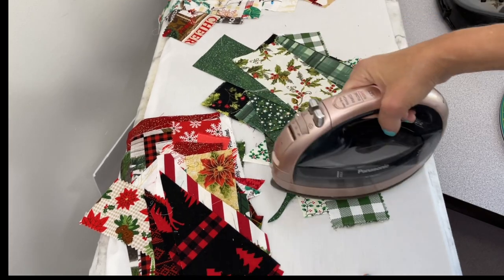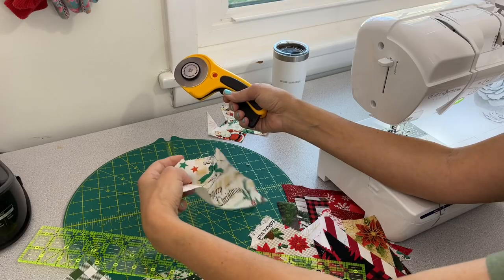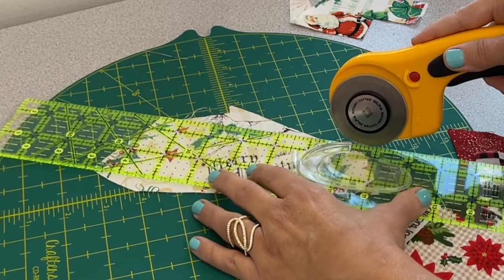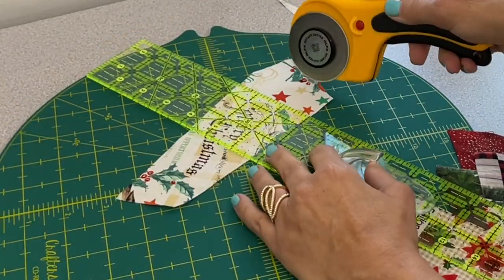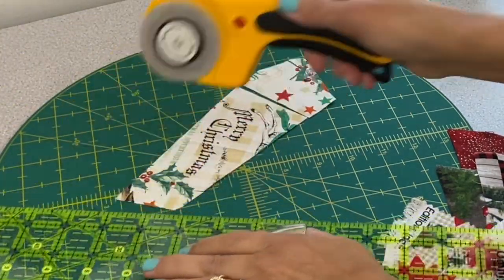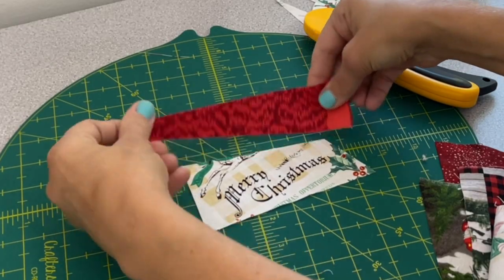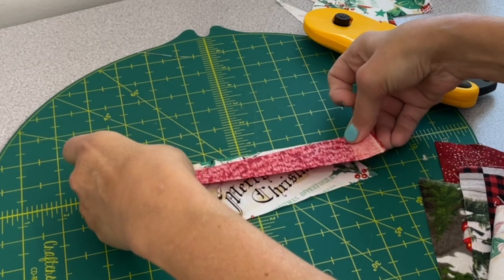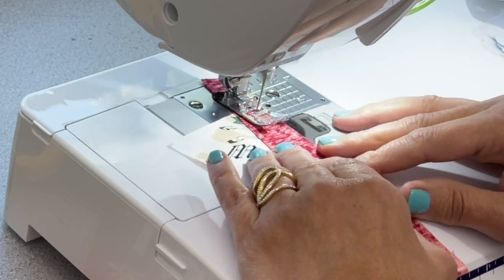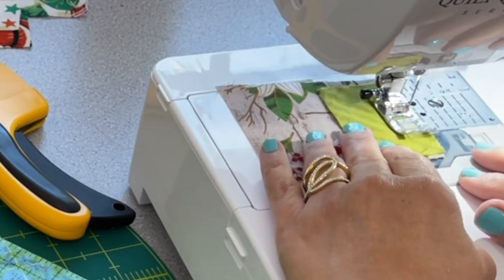I put my scraps in piles of red and green, with a lot of lighter colors in the back pile. I first picked out a focal center for my stocking — a saying that read 'Merry Christmas' on the front, which I thought was really neat. Then I just keep building off that main focal print, grabbing a red piece to see how it looks, and then taking it right to the sewing machine to sew them together.